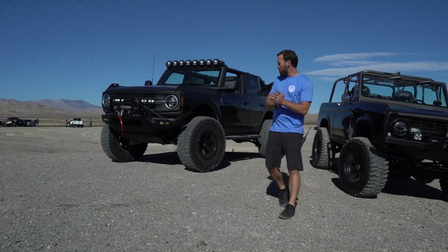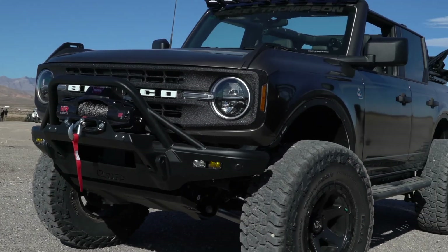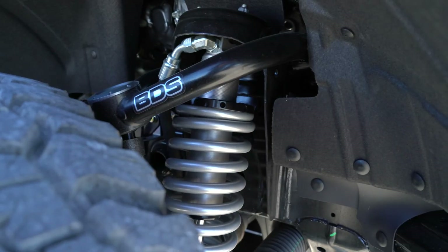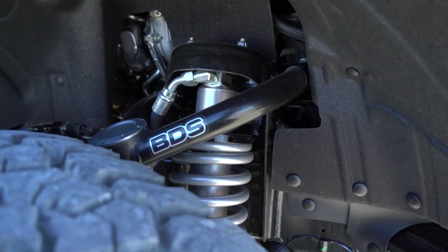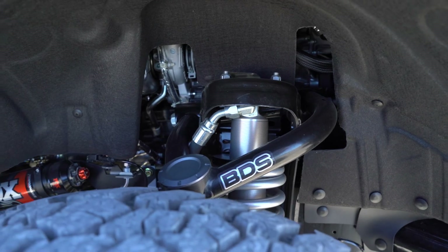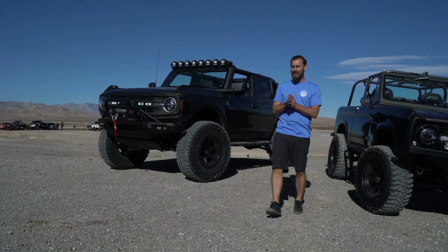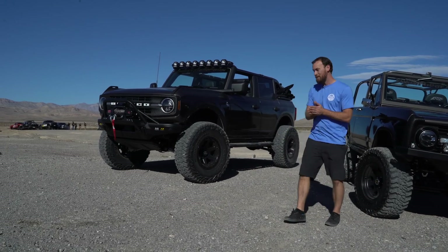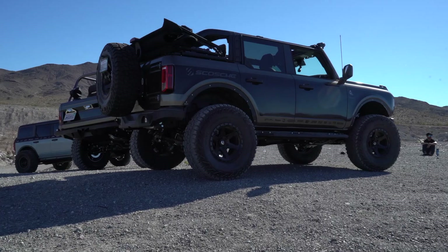Now over here, this is more everyone's flavor right now — the brand new Bronco. Tons of hype around this, it's all over SEMA this year. This one is running the four inch BDS coilover conversion system, so it's got BDS upper control arms along with Fox 2.5 Performance Elite Series DSC coilovers. This allows clearance for 37 inch tires, and this setup is on 37 inch Mickey Thompson Baja Boss on fuel wheels.